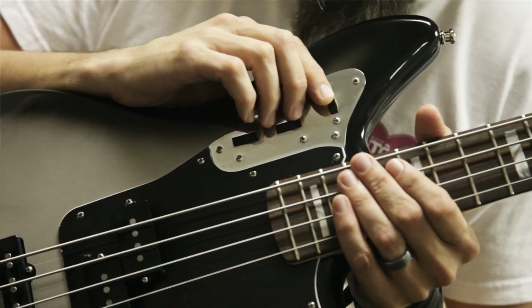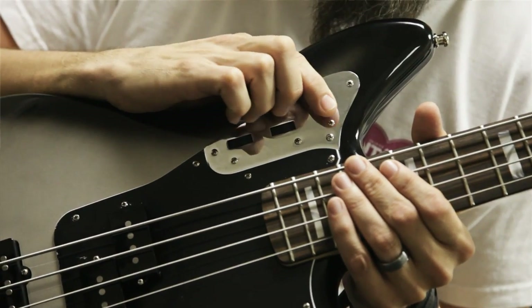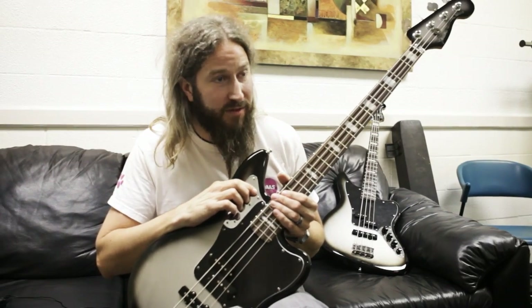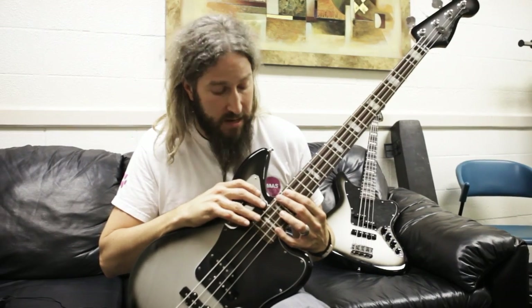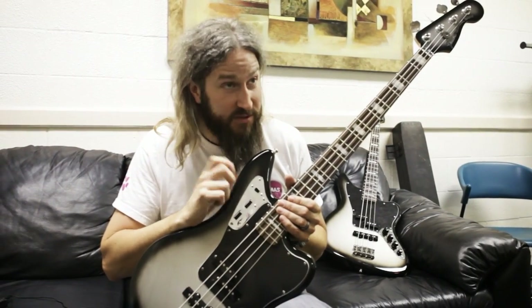This right here is a passive/active switch, so those that would like to go passive can do it so easily, so gracefully. I always play active. However, a lot of times in the studio recording when things are more sensitive, I will go passive — some engineers prefer that, sometimes I prefer that. But in the live environment, I'm always up physically and knob-wise.